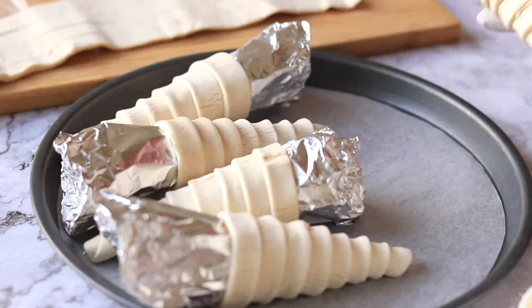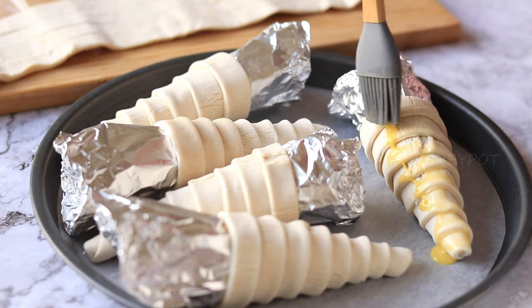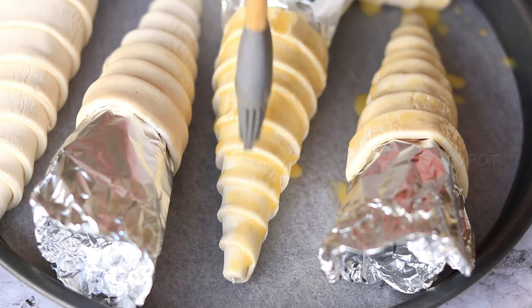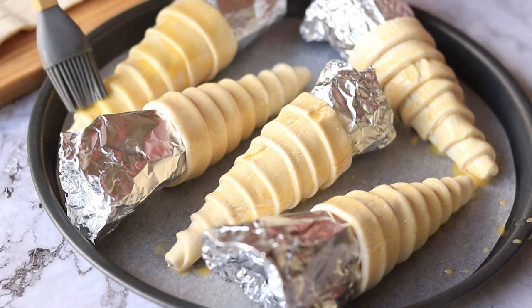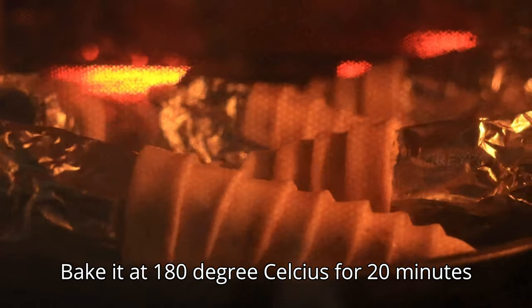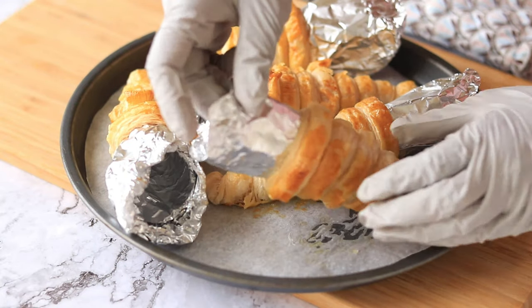Now place all these corns on a baking tray lined with parchment paper, then give an egg wash or milk wash so that you will get a beautiful golden shade while baking. Bake these corns in a 180-degree preheated oven for 20 minutes, or until they turn into flaky, puffy, golden corns.